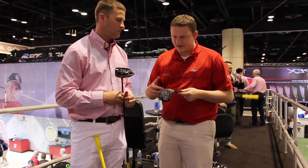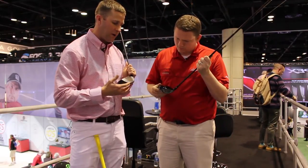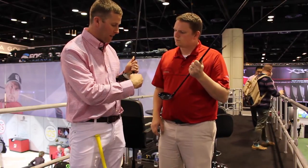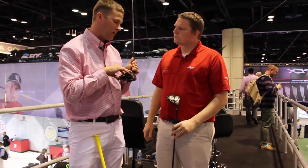Tell us a little bit about the technology that's behind it. You can see there's some milling on the face — what other things can we see from the JGR? The JGR features four key technologies. Starting with our fast crown design — a couple of our competitors have very reflexive technologies down on the sole of the golf club, but that's very wrong from a physics standpoint. When you're making impact just above the center of the face, you want the flexibility up at the top.